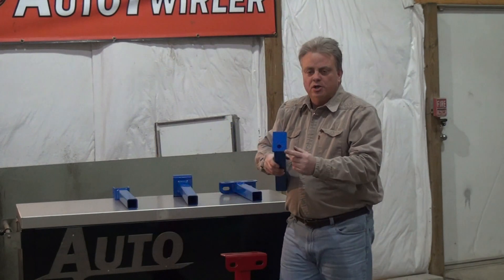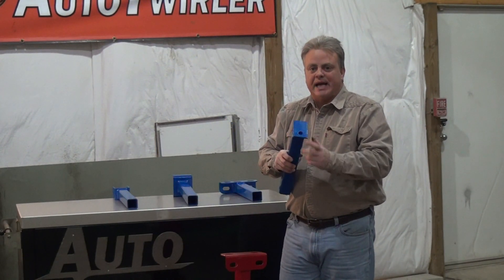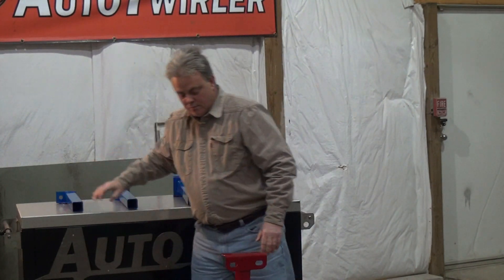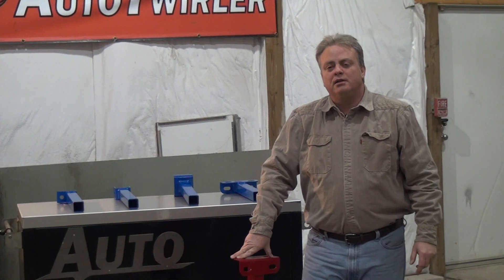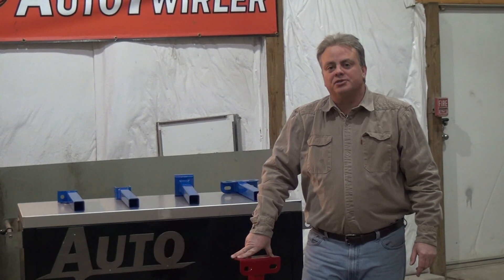Or we do have a two-inch by four-inch plate with a single hole in it to be able to bolt it down once again. I appreciate your attention. If you have any questions, give us a call at 1-888-290-2991 or look at our website at autotwirler.com under Body Carts. Thanks for looking.